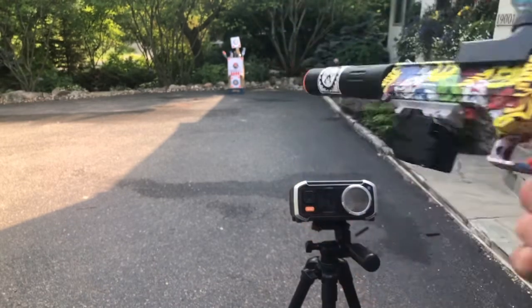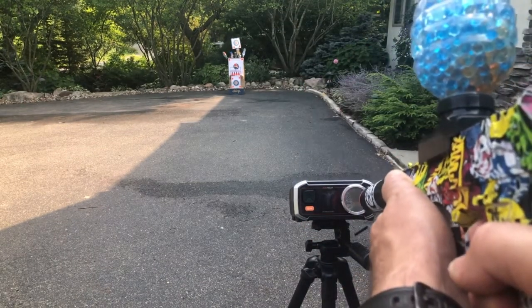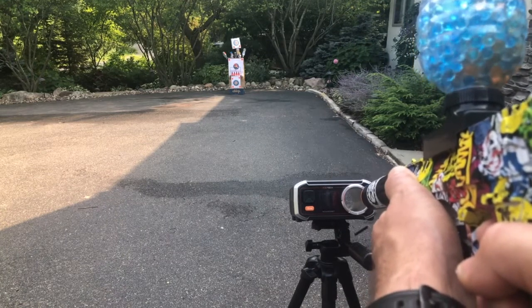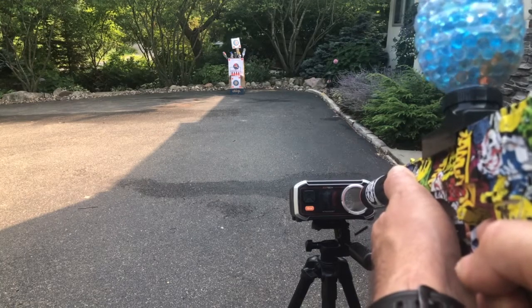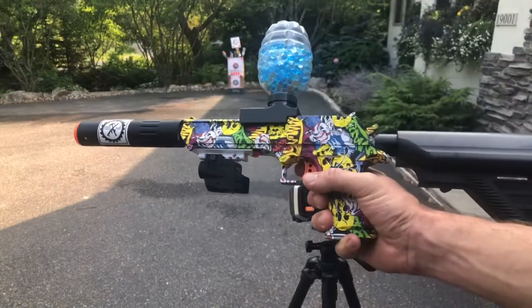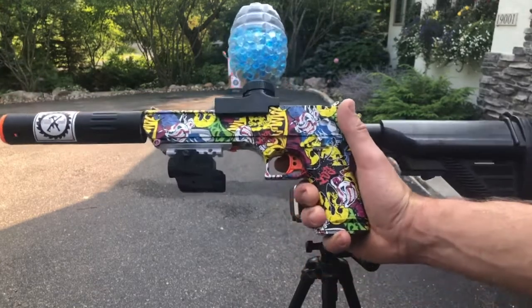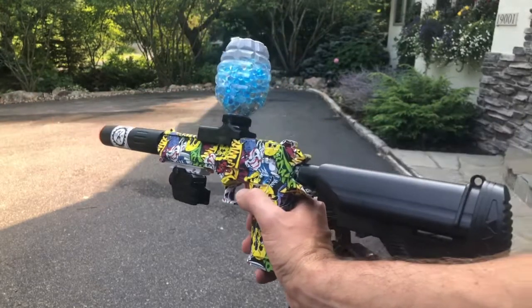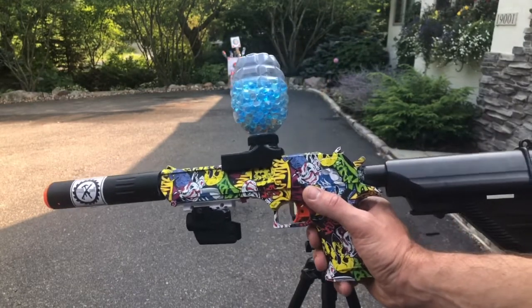Let's go for some FPS. We're consistently between 130 and 140 with this guy. So again, Anstoy Desert Eagle with a few cosmetic modifications and a little bit of an extended barrel too.